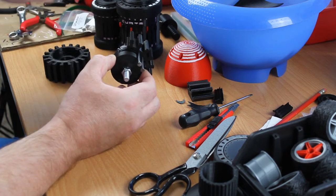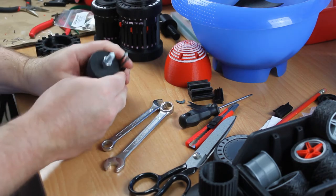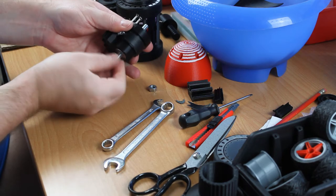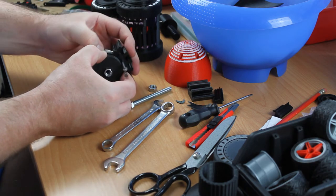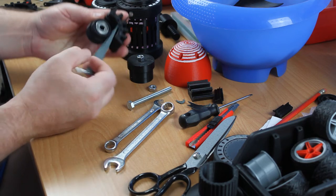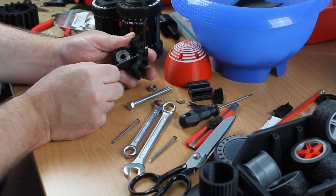And now I'll take these parts and mount them onto the actual hub. Pull out this nail that releases the spring. Pull this nail out — that's in there nice and tight. Now I have to pull the leather strap out.